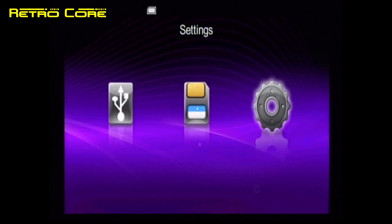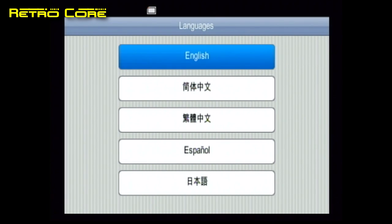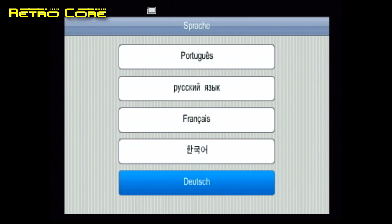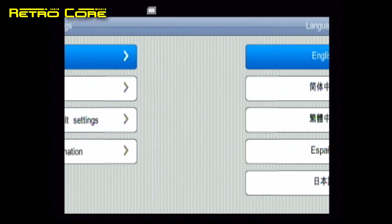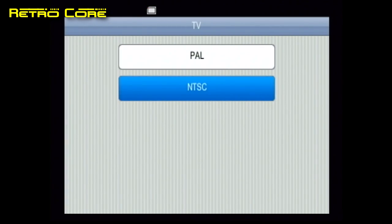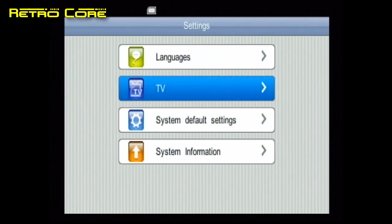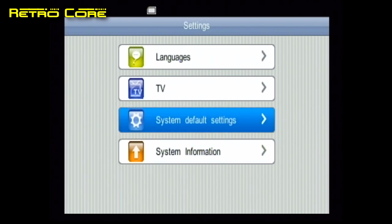First let's take a look at the settings. There's a variety of languages you can choose from to cater to most countries in the world. Then you've got the TV style — when you first buy it it comes as PAL, so if your TV is not PAL compatible you're going to have a hard time changing it to NTSC. There's also the system default settings and system information.